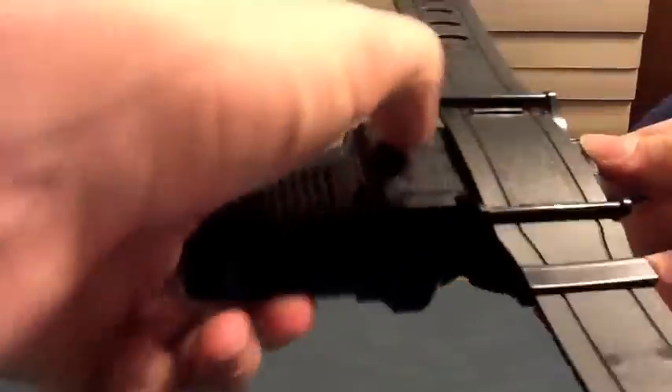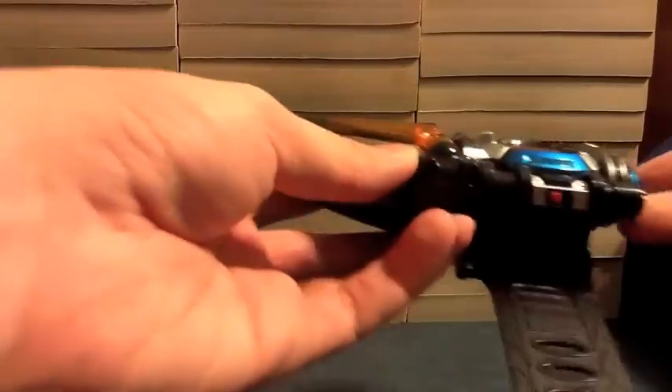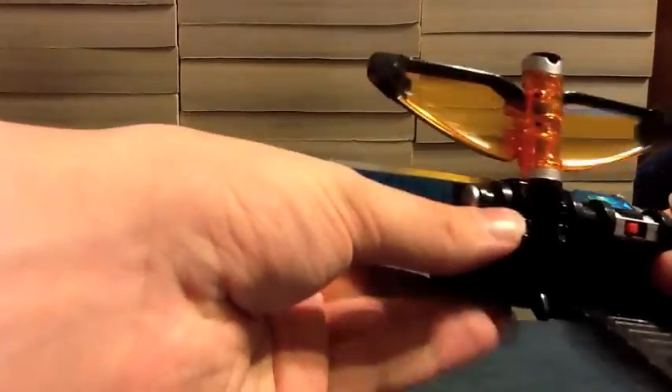The on switch and battery door is under here, and there's a speaker. When you take it out of the box, you have to put the glasses in it, and then this is the button on the side — you just push it and they fold out.